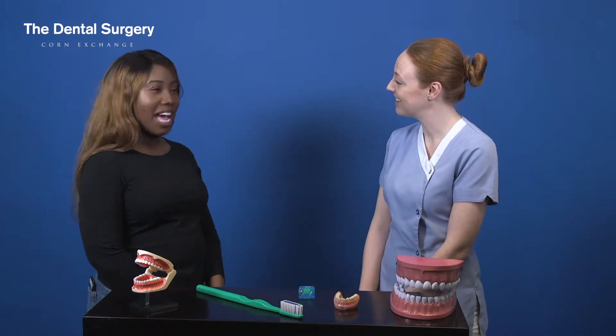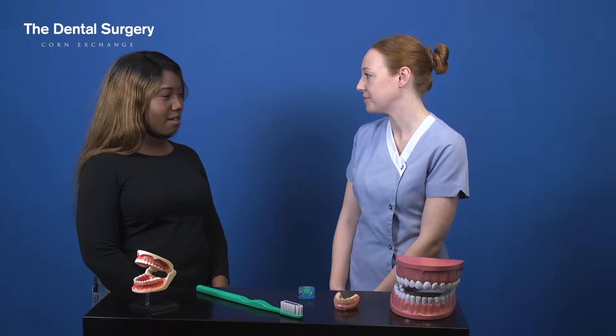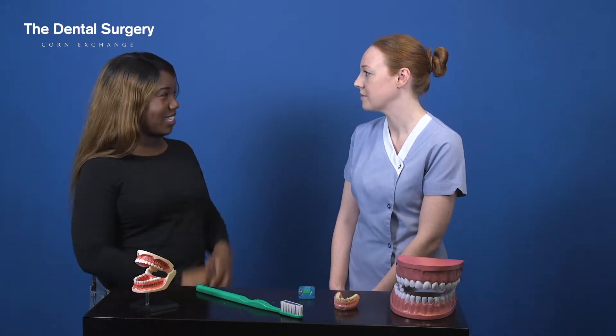So Chloe, do you floss your teeth? I do, about three times a week. Great, and why do you do it? Just to help get rid of the food in between my teeth sometimes.